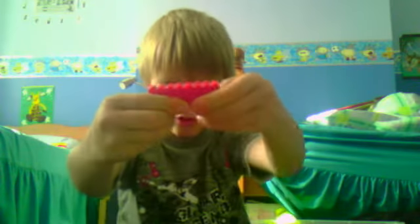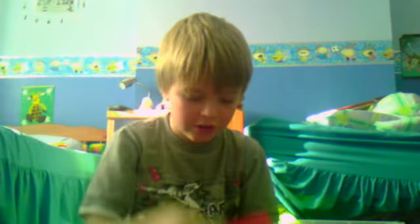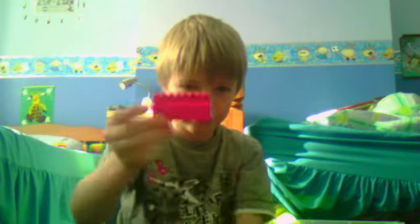Hello! Today I'm going to show you how to build a Lego bookcase. First, get one of those bricks and stick it on top of another, so it should look like that. Then you get one of these, which is half the size of that, and you stick it onto the back, so it should look like that.